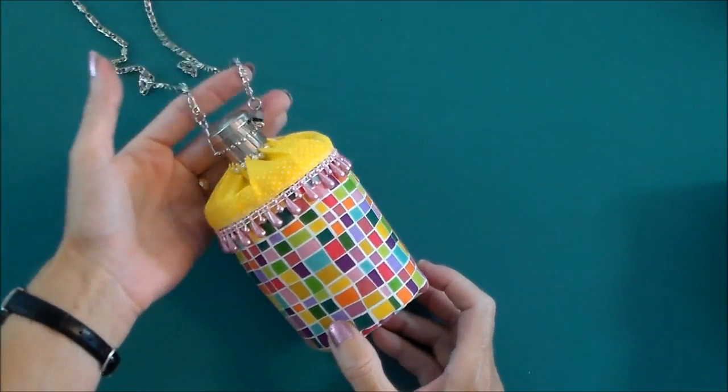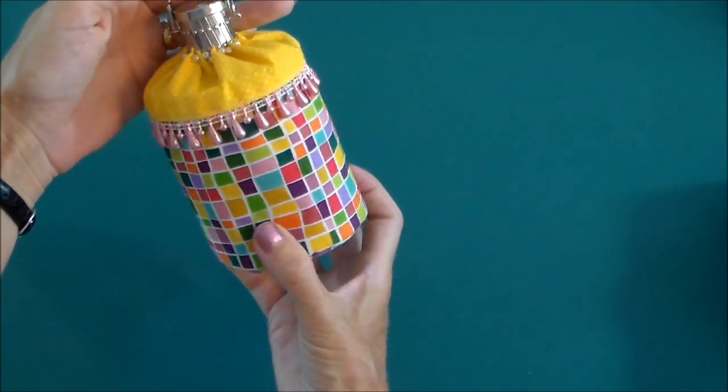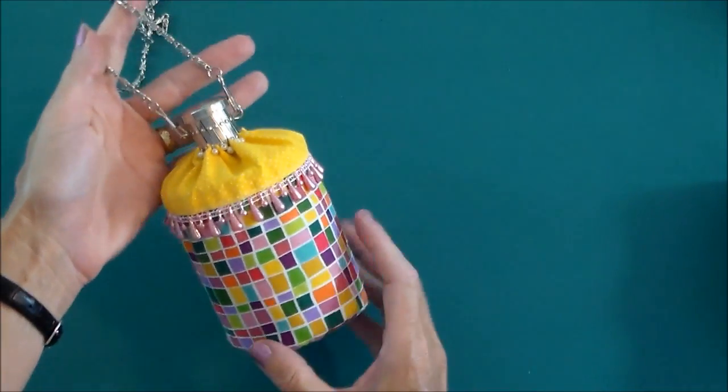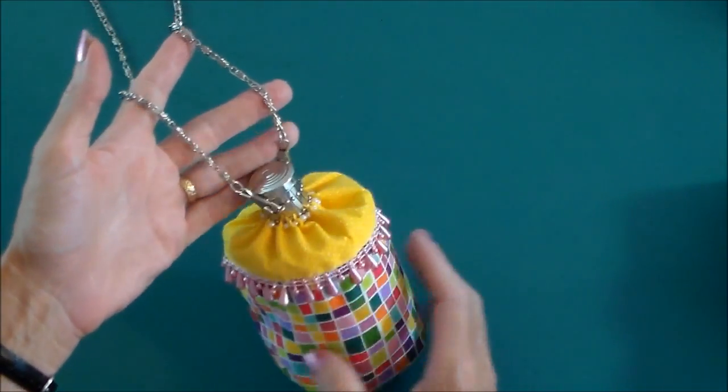Hello and welcome. This is the Such a Sweetie bag that we're going to be sewing today. It's a cute little evening bag, or you could make it for a little girl too. It's small and inky and really quite cute.